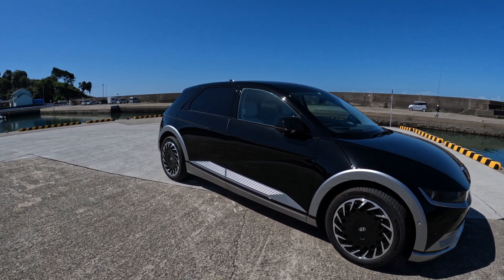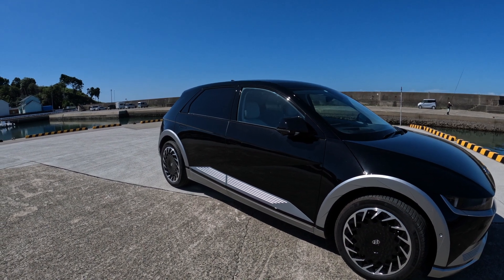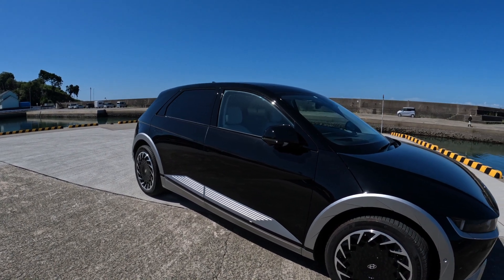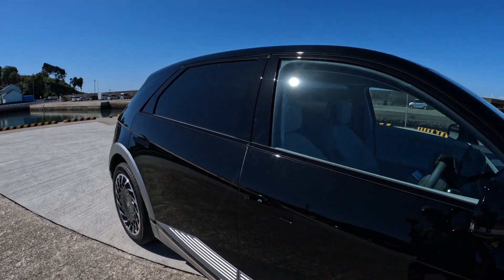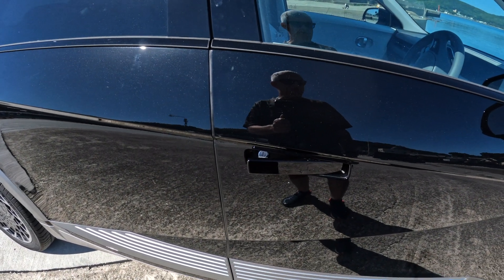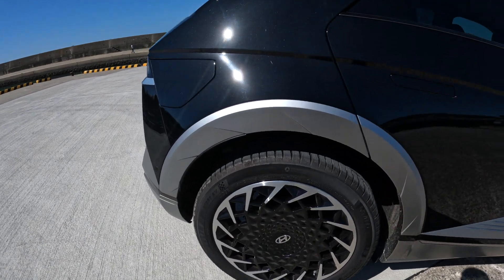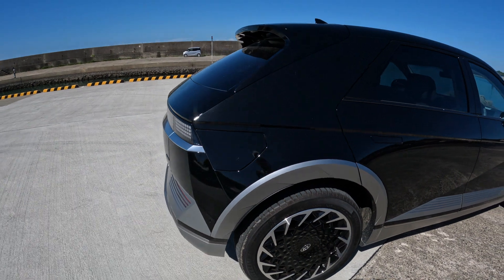These have got really fast charging on them. You can charge them from 10% to 80% in about 20 to 30 minutes, so quite good. The door handles are very flush, but when you walk up to the car it notices you've got the key in your pocket and pops out the door handles — really clever. It's got really nice wheels on it.